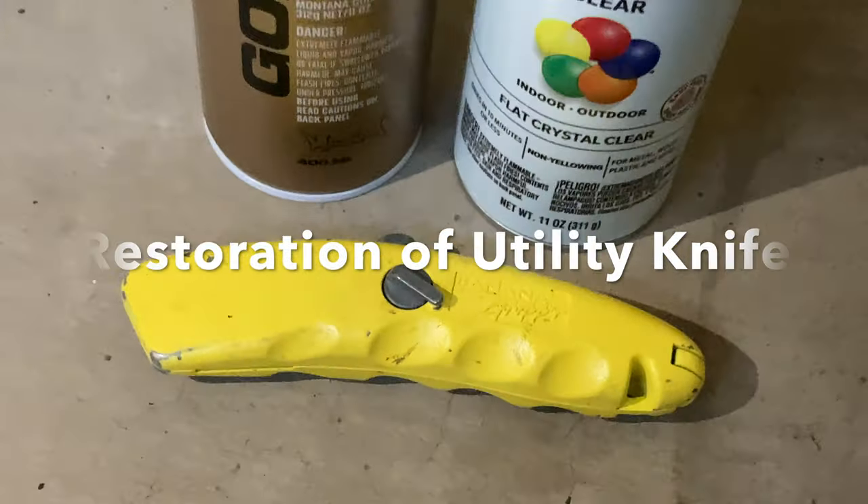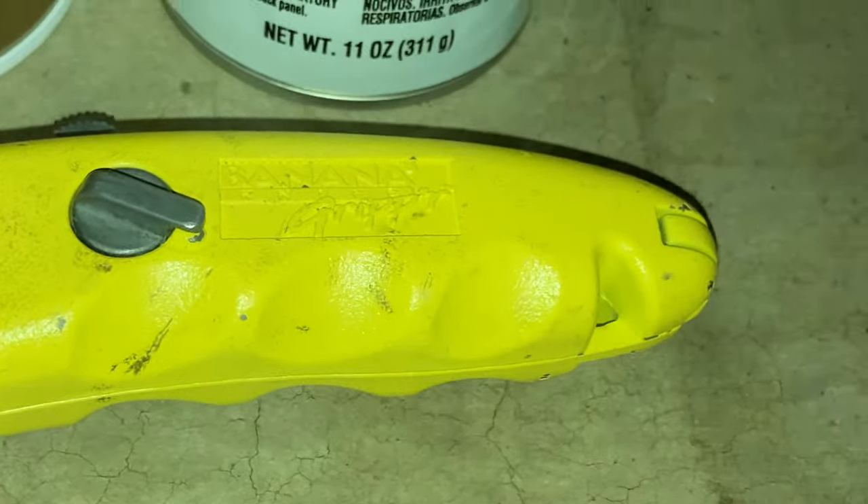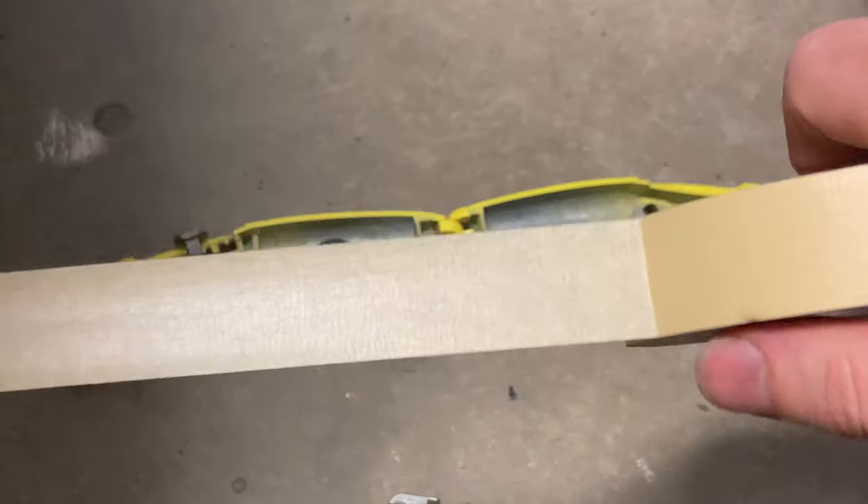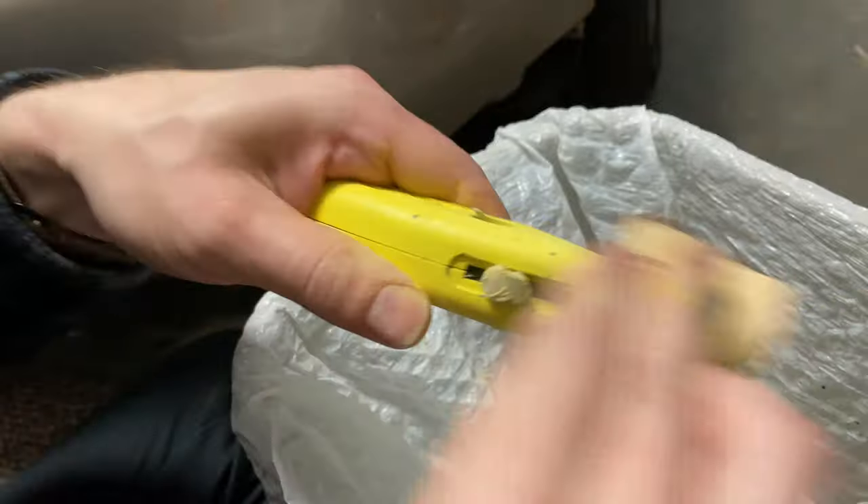I'll be restoring this utility knife here by repainting it. I'm going to open it, test the function like this, magnet, hardware, and mask it off real quick like that.